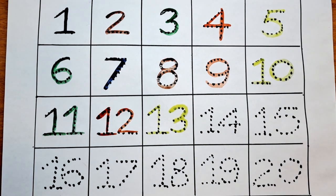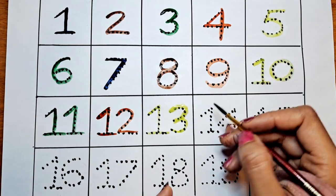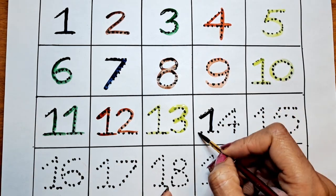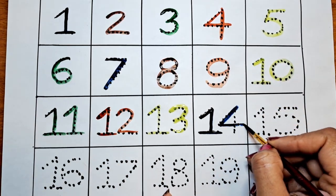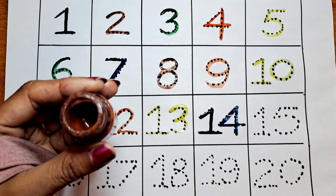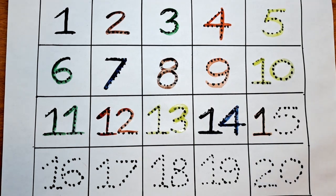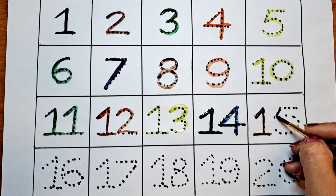13. The next number is 14. Let's color this with dark blue. 14. The next number is 15. Let's do with the brown. 15.